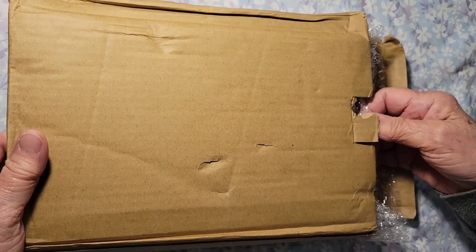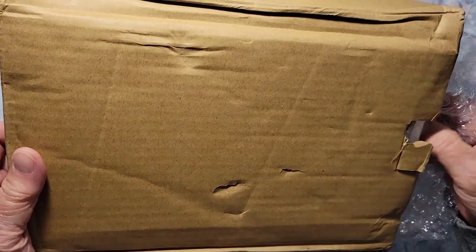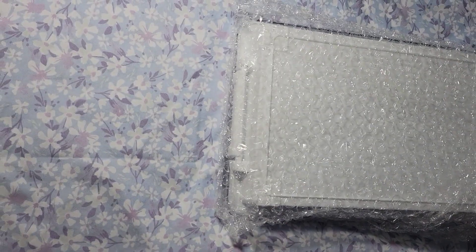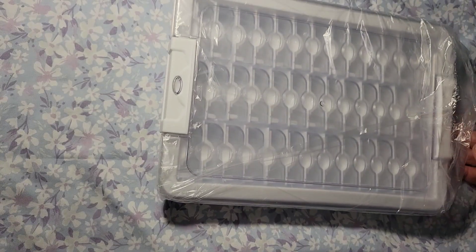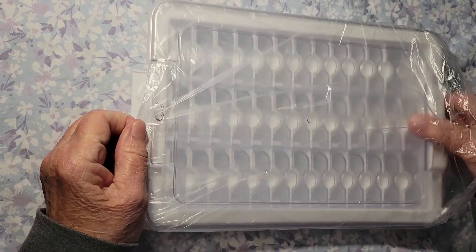Okay, it comes in a nice box. You know that I am really, really addicted to these storage containers.